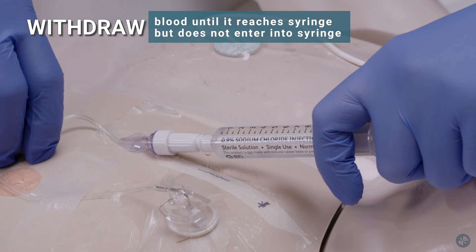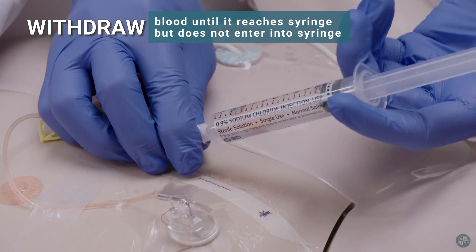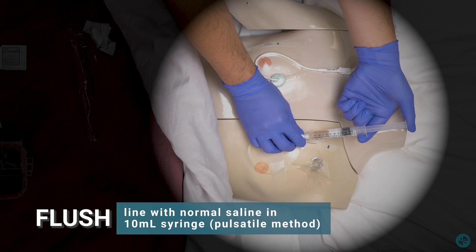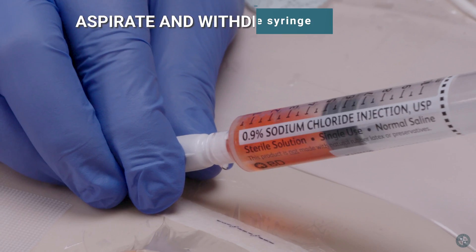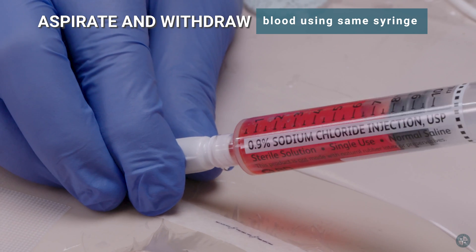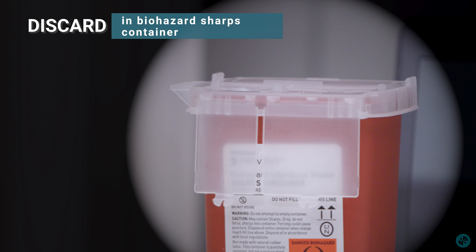Withdraw blood until it reaches the syringe but does not enter into the syringe. Flush the line with normal saline in the 10 milliliter syringe. Aspirate and withdraw blood using the same syringe, then discard in the biohazard sharps container.